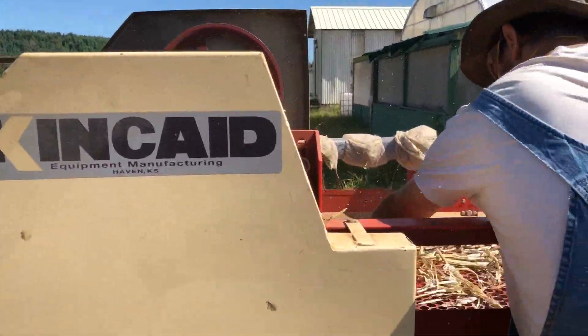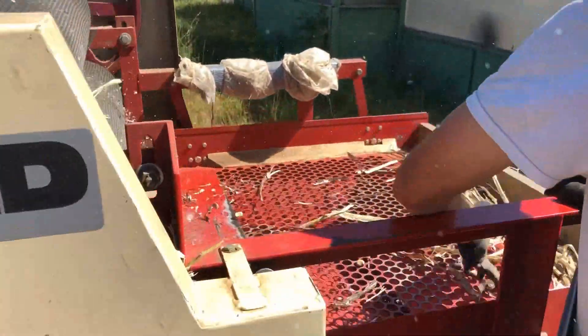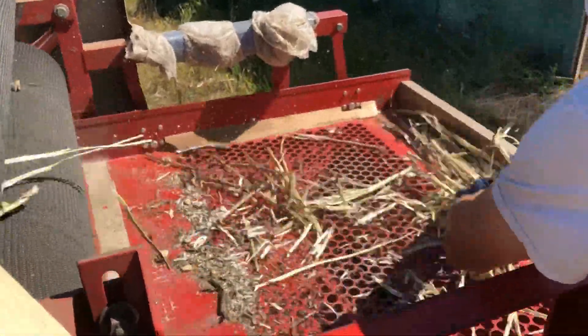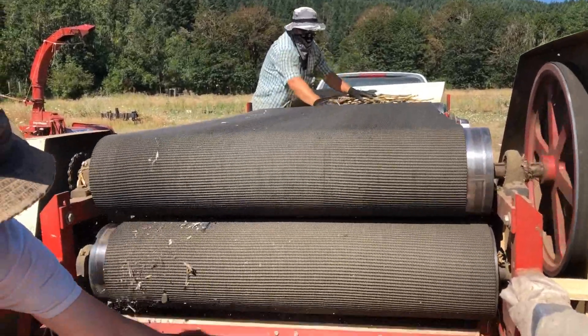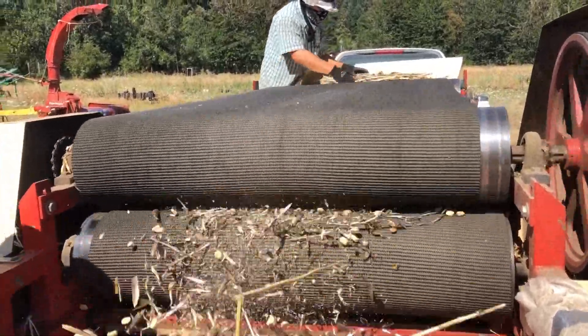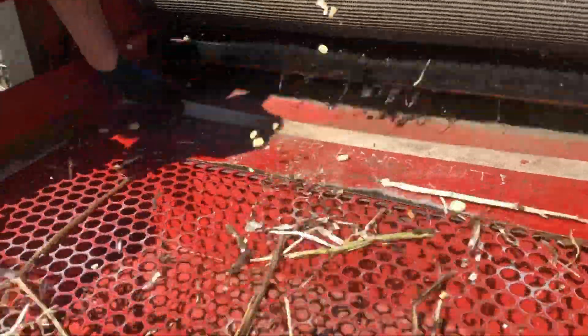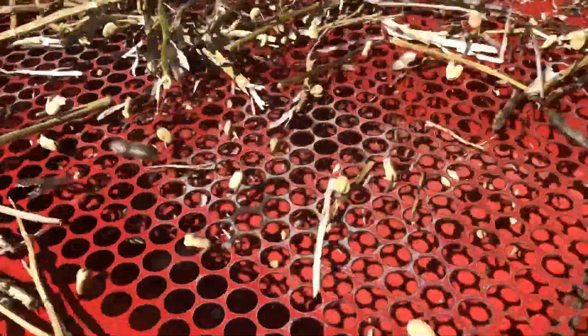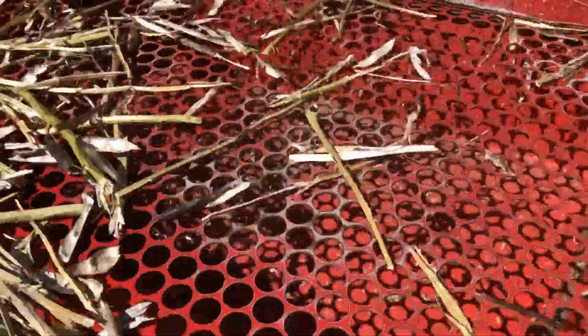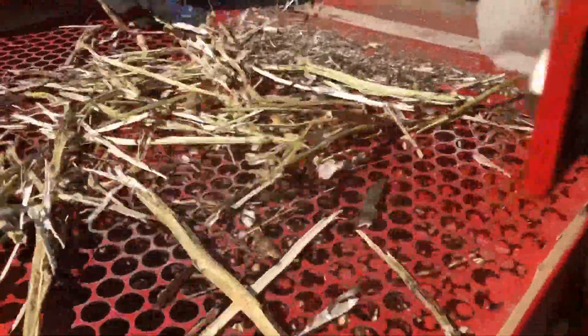And it's going to separate the seed from the chaff here. The large debris rolls over the top of the screen and the seed drops into the bottom, and the small light debris is then extracted with a fan separator. Right below the screen deck here is a fan that spins the entire time. That's how the seed gets a preliminary cleaning — we don't end up with too much chaff in our seed before we run it through our real seed cleaner.